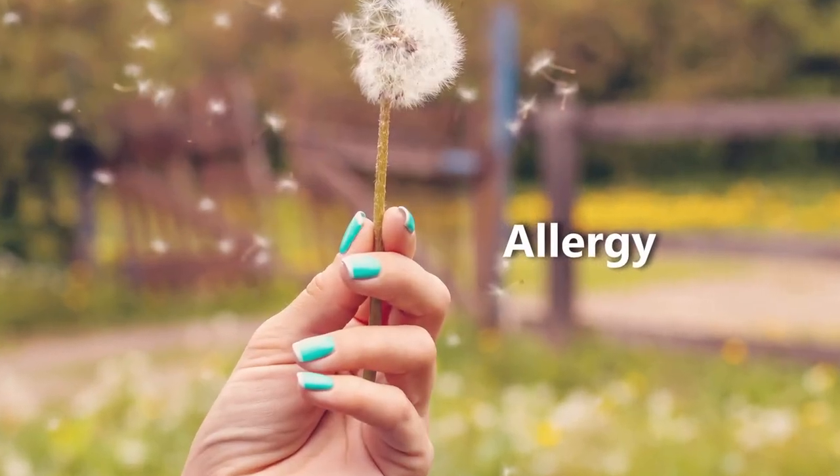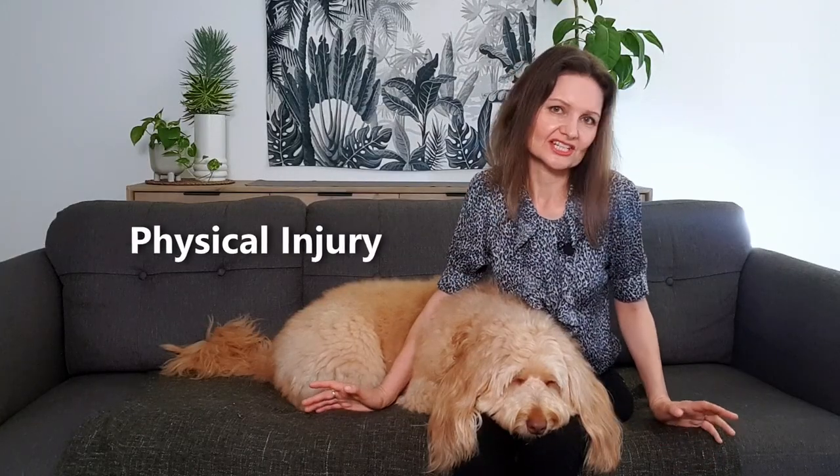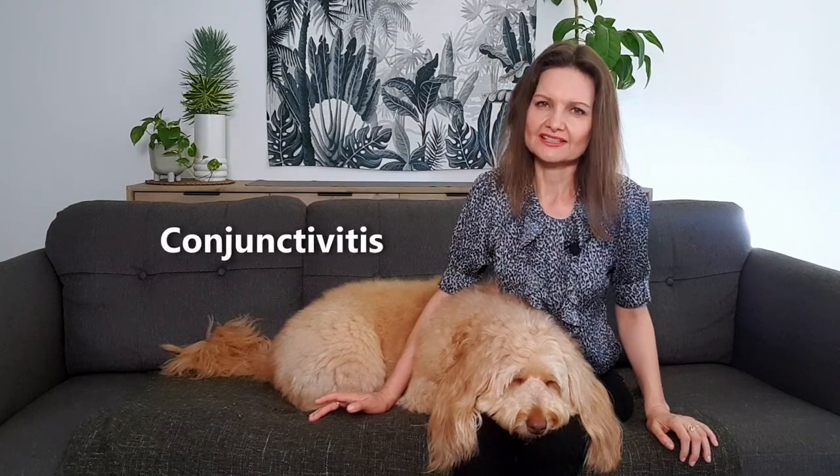Your dog's eye infections may be caused by an allergy to things like pollen or grass seeds, or from a physical injury where the dog has scratched its eye. Or quite commonly it may be conjunctivitis, otherwise known as pink eye, which spreads very easily from dog to dog. So we're talking about quite a spectrum of different conditions.